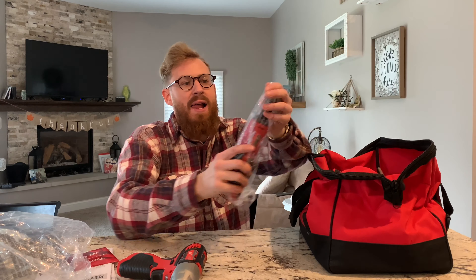Then the hacksaw, which is gonna be cool. I don't know if it comes with blades or not, but that's gonna be perfect. It does come with some hacksaw blades, and you can get other blades as well.